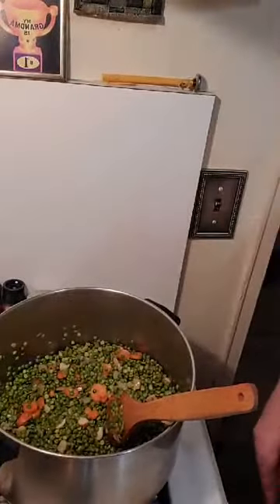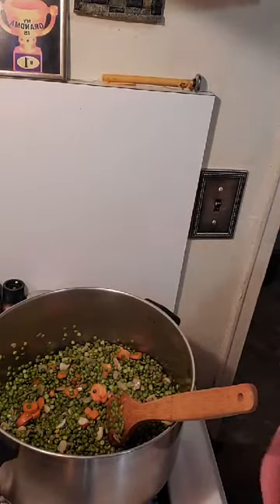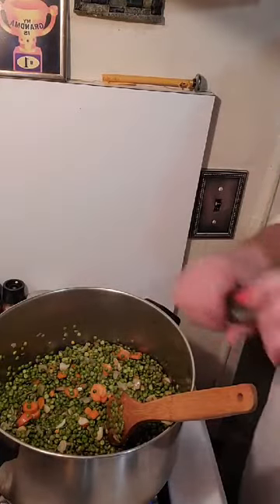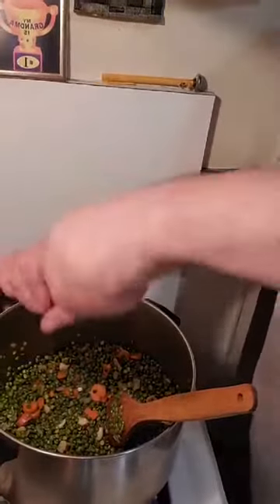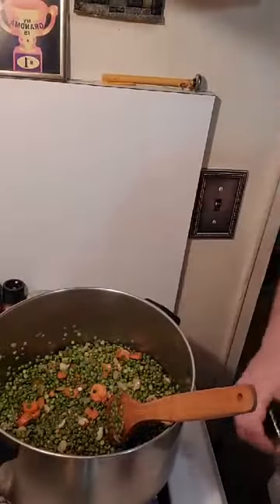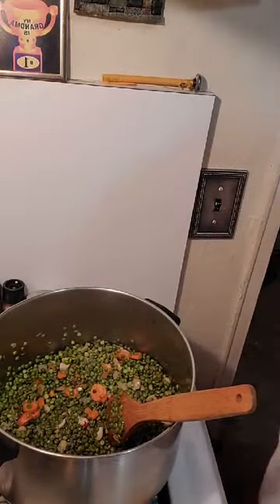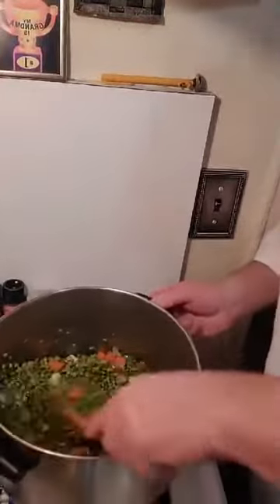I'm only gonna do a little bit of salt because I'm adding a smoked ham — a spiral cut ham, which I actually really love for this soup. That's gonna be salty. A little pepper. The flame on this — that's what sucks about cooking at home, man; you can't get that restaurant-type heat. So this is gonna be quick and simple.